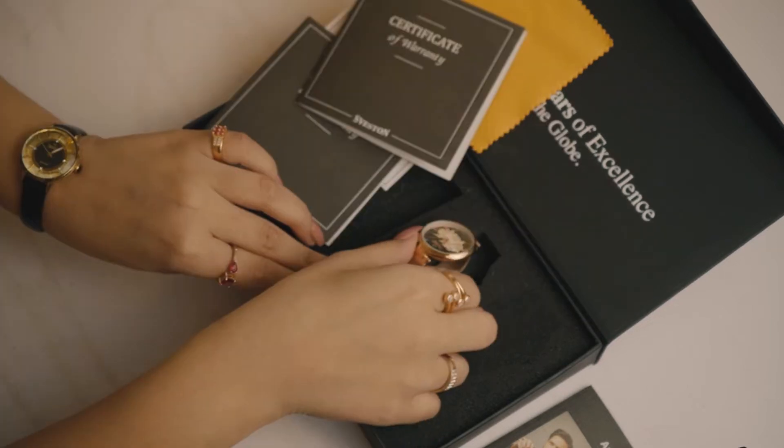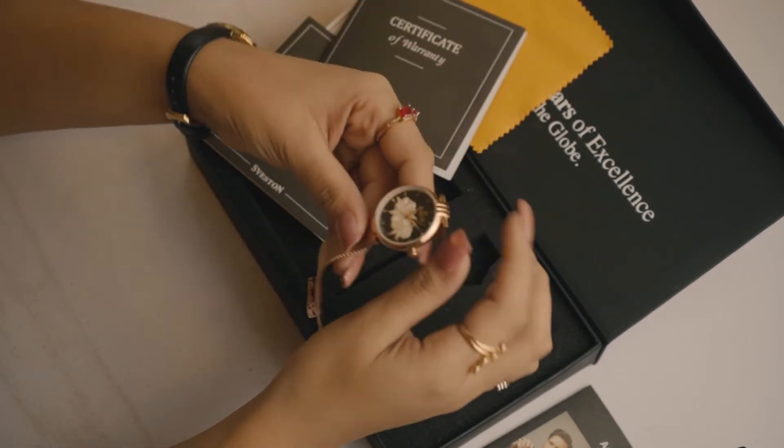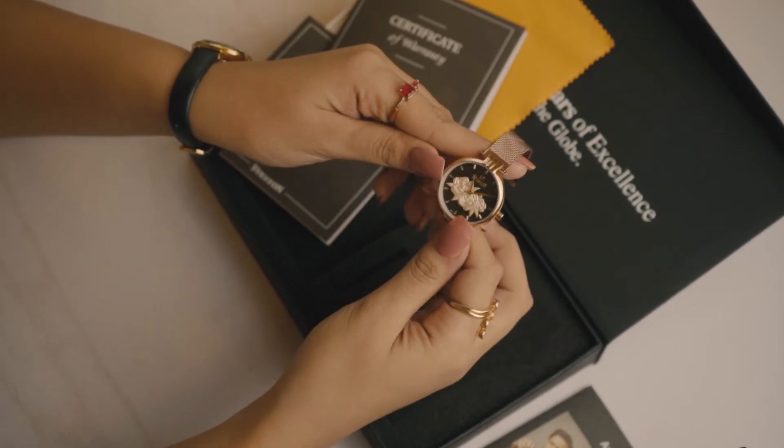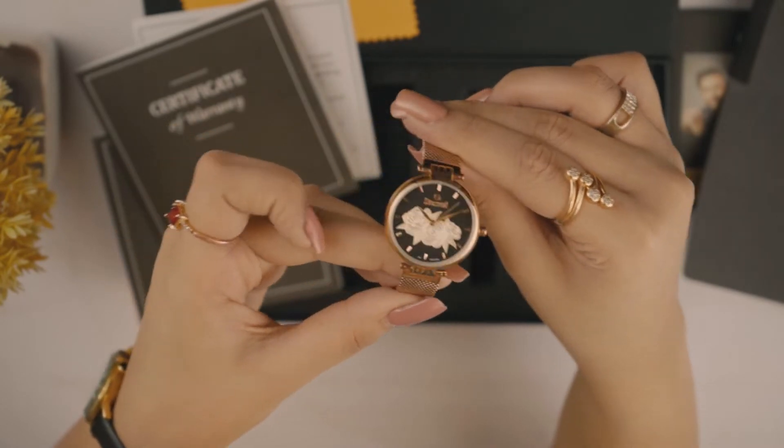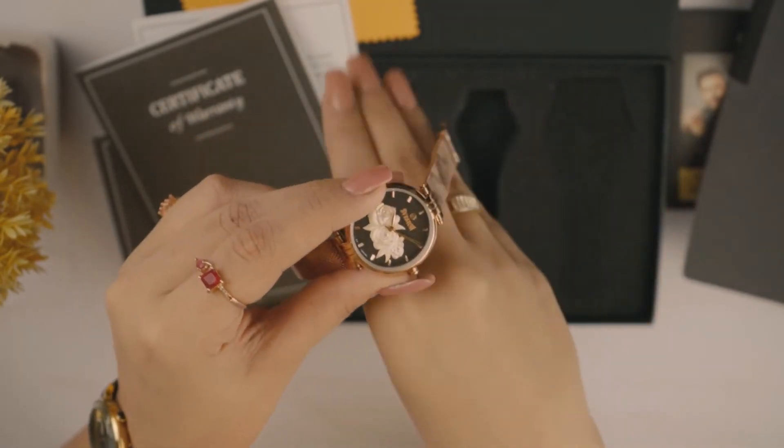Aur poori ek saal ke andar agar aapko quartz ya water resistance issue aata hai toh aap Seveston se warranty bhi claim karwa sakte hai. Ab aate hai is watch ke features ki taraf — iska round case is about 31 mm with fixed bezel, and lug to lug distance is 34 mm.